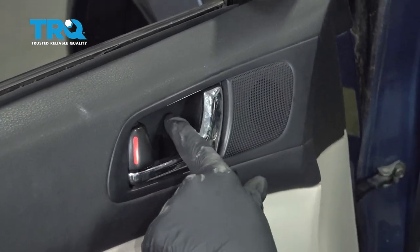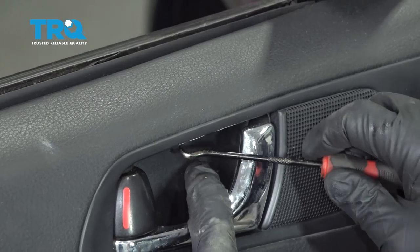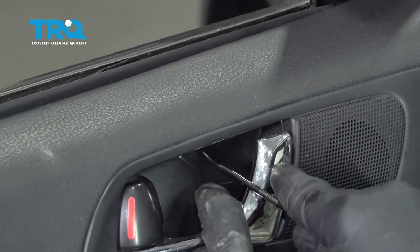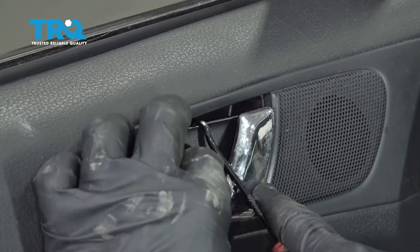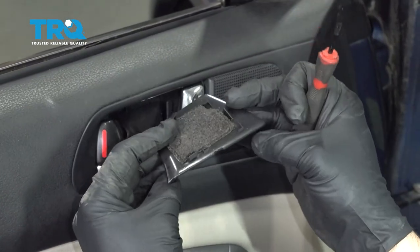Right behind the door handle pull there's a plastic cap with a little notch on the top. I'm going to use a small pick, just get up behind and underneath, and gently pull that out. Go ahead and set that part aside.